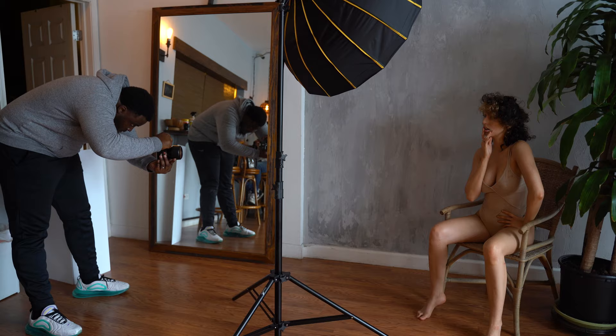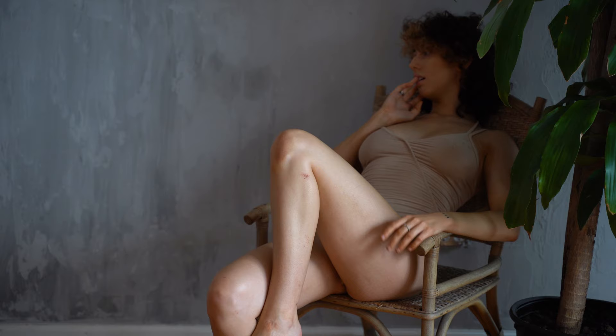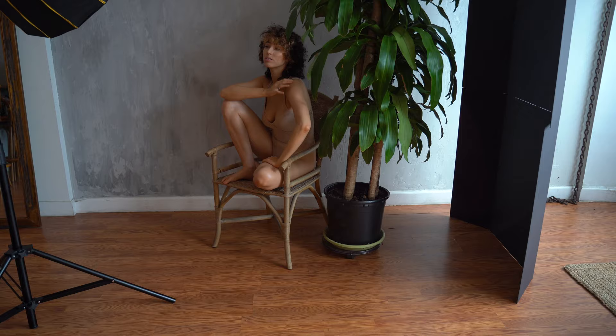In these photos, the natural light from the window was too overpowering as I wanted to shoot with more of a depth of field. I wanted just a bit of natural light to illuminate a portion of the wall and the plants that we were shooting next to, so I placed the black side of the V-flat in front of where most of the natural light was coming in to really get control of the off-camera flash. In my professional opinion, these turned out really well.